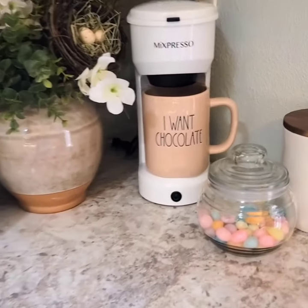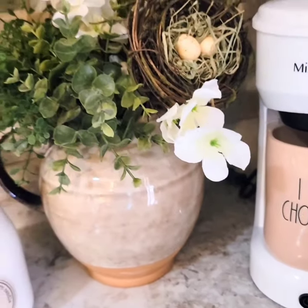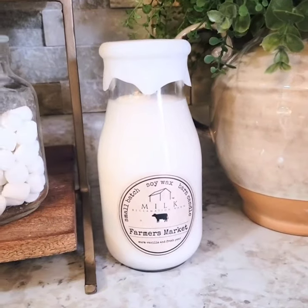Hey friends, it's Rachel. I wanted to share one last glimpse of my early spring coffee hot cocoa bar with you. The jelly beans are running low, but don't worry — the bunnies will be restocking the beans when the coffee bar gets changed over for late spring and Easter.